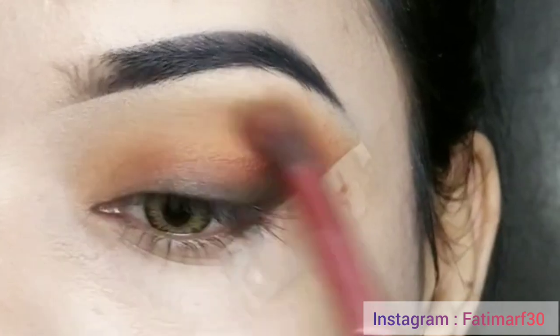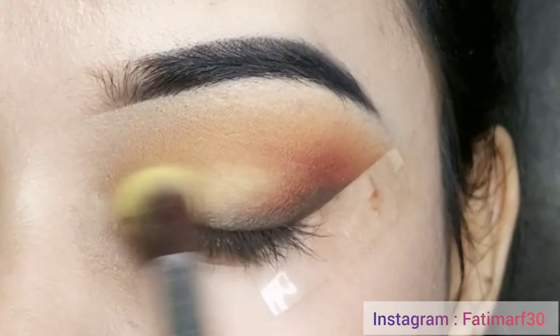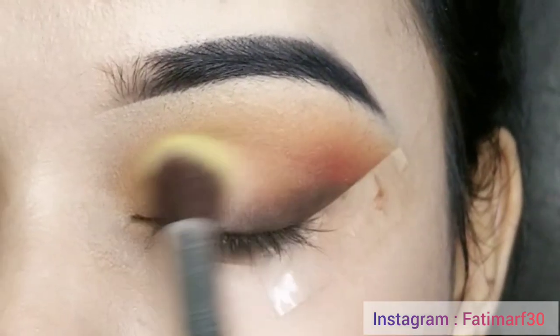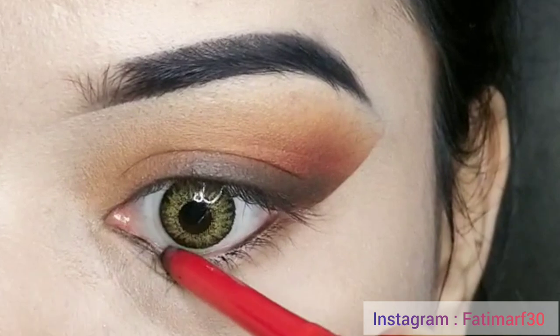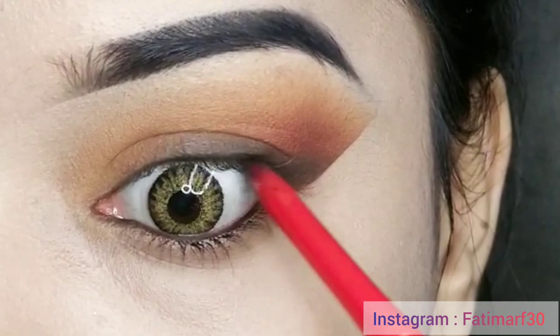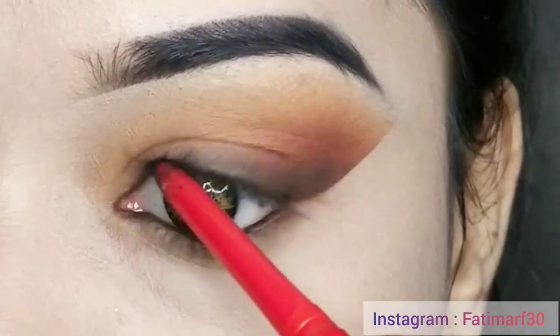Blending is very important. After that, with the You Can Be eyeshadow palette using the light yellow shade, I will apply it in the center of the lid to add brightness. Then I am applying the kohl and will apply it in the waterline and on the upper lash line so you will get a smooth look.